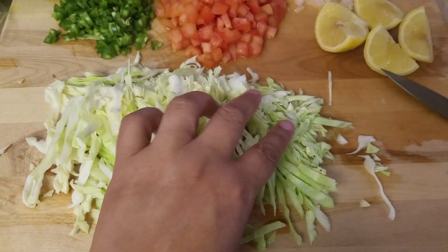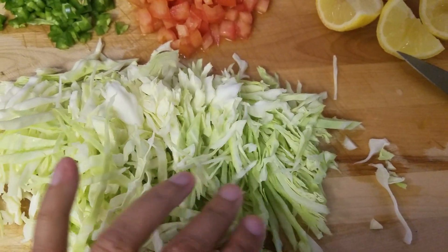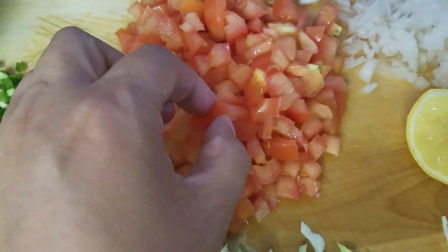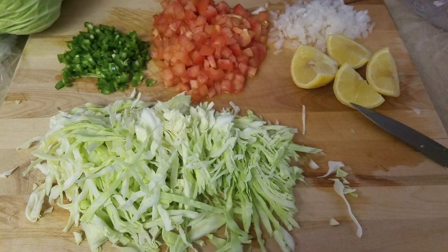Okay guys, I cut everything up. As you can see, I cut mine in little string slices. And then these I cut them as small as I can. And then the tomatoes in little dices. And I cut the lemon and the onions as small as I can. Then mix it all together.